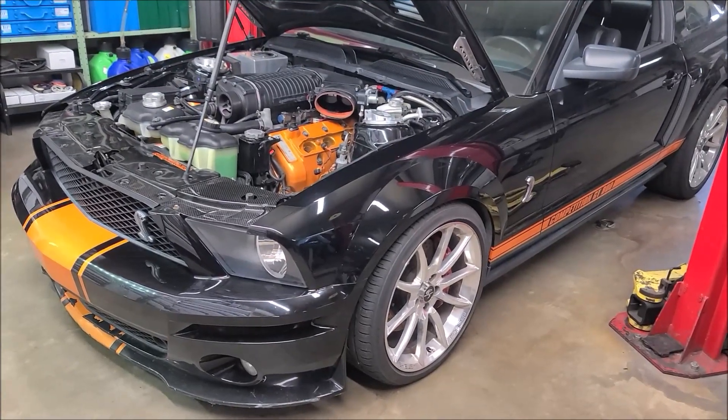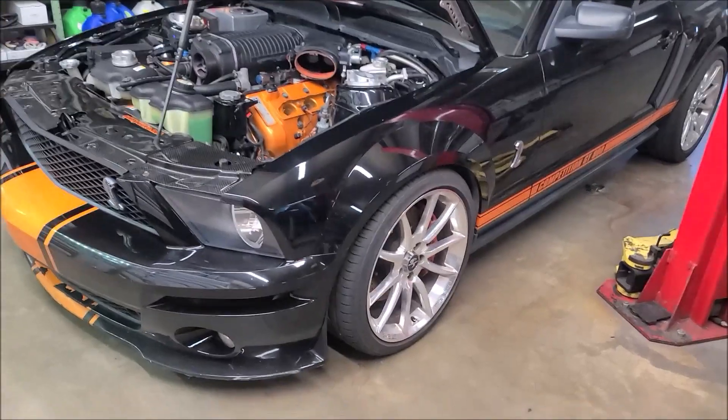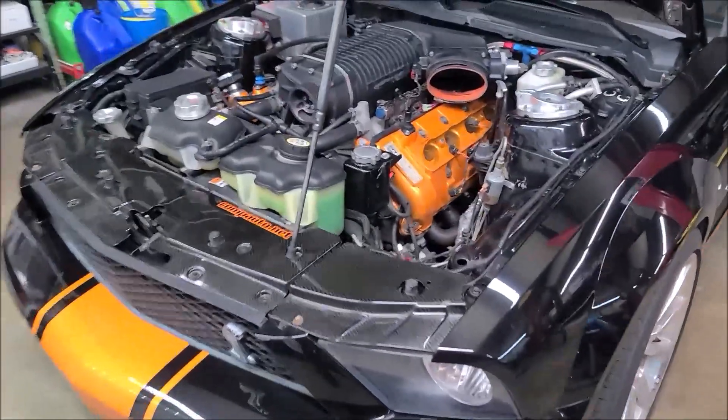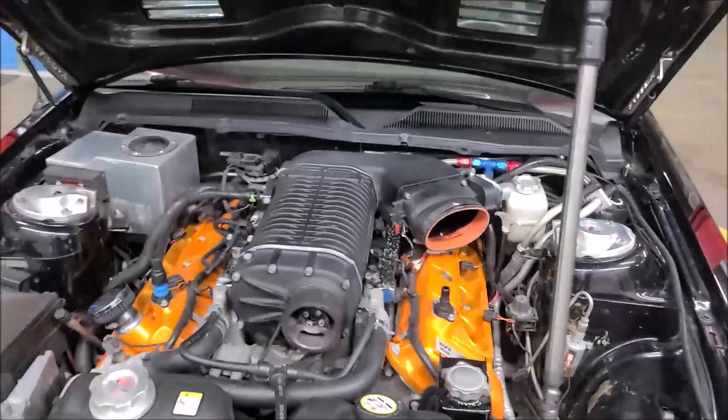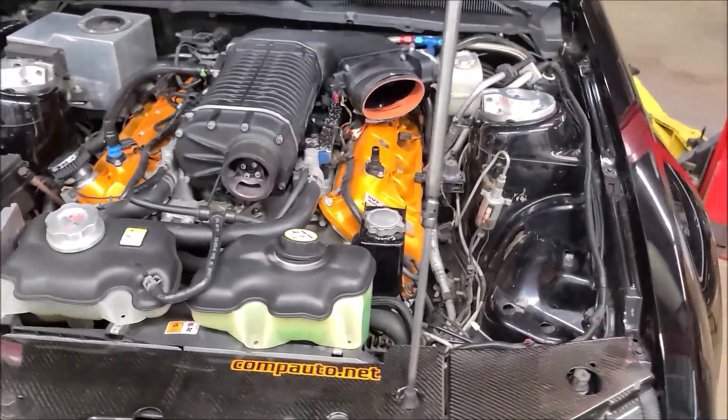Hello everyone, it's Carl here from Competition Auto. Today we have a 2007 GT500 and as you can see it looks like it's been built up. This is a car that we did over a decade ago. It came back to us for a checkover.